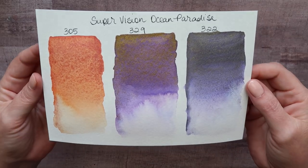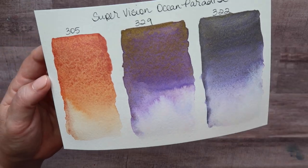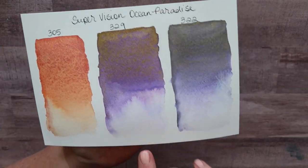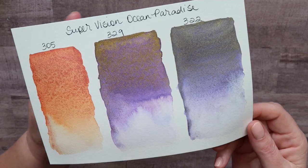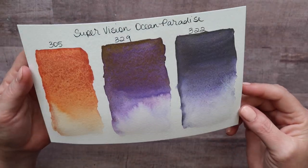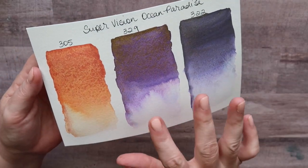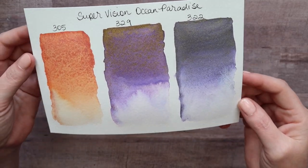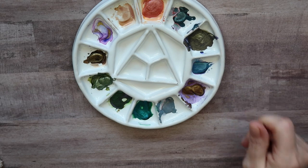I believe these have dried now. See how much more the shimmer came out? You could definitely play with these and get more granulation, but they're just so pretty. The granulation is just a bonus, but the mica and the colors themselves are just beautiful. So I can't wait to paint — I've been playing with these and they are a lot of fun.